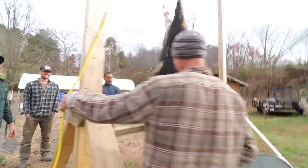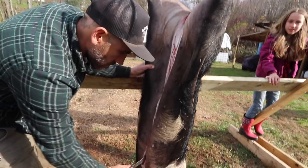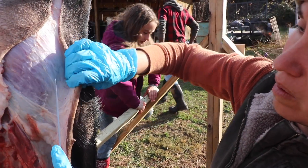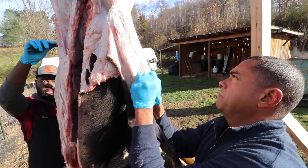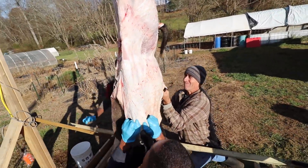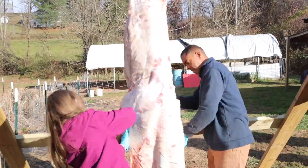Since we scalded the first one, I thought we'd try skinning the second one. All of this is just a huge teaching day — trying to figure out how to do this. What do we like? Do we like skinning or do we like scalding? Randy's on that side, I'm on this side. On the count of three — one, two, three, pull. One, two, three, pull. All right, all the skin's off! This is a skinned pig. Guts are out. Now we need to cut it in half.